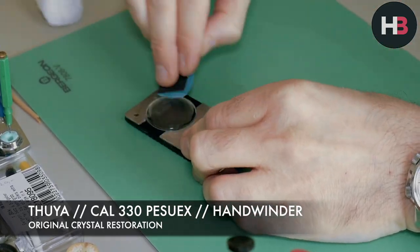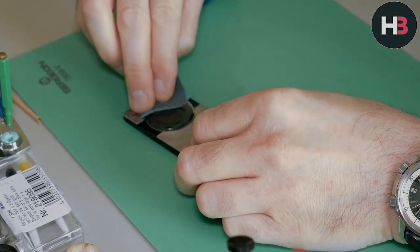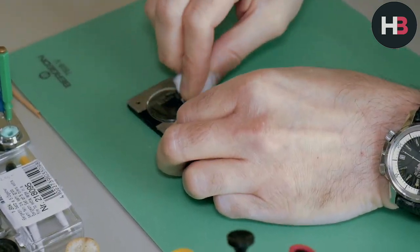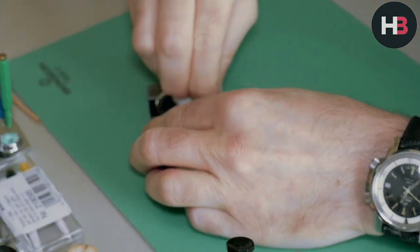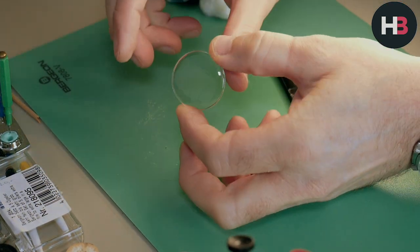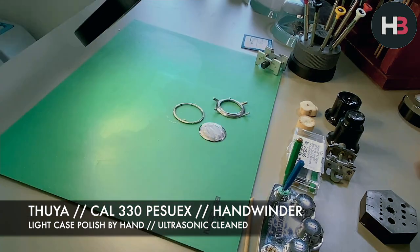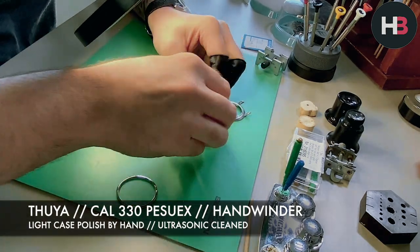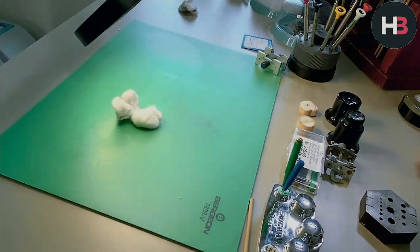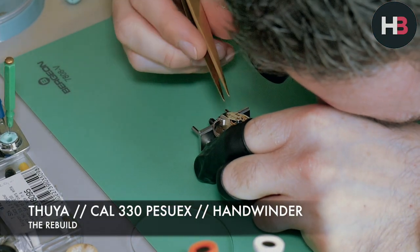That's definitely made a difference. Regarding the crystal — I was going to replace it, but I thought rather than replacing it, I'm going to restore it. So I went through the gritting process and then the polishing process and made it look like new. It's a bit time-consuming and crystals are not expensive, but because of the originality of the watch and knowing it means a lot to Mark, I thought it would be nice to put that little bit of extra TLC in and make the original crystal look better. I'm also giving the case a quick hand polish — just using some polishing cream by hand for a light buff.